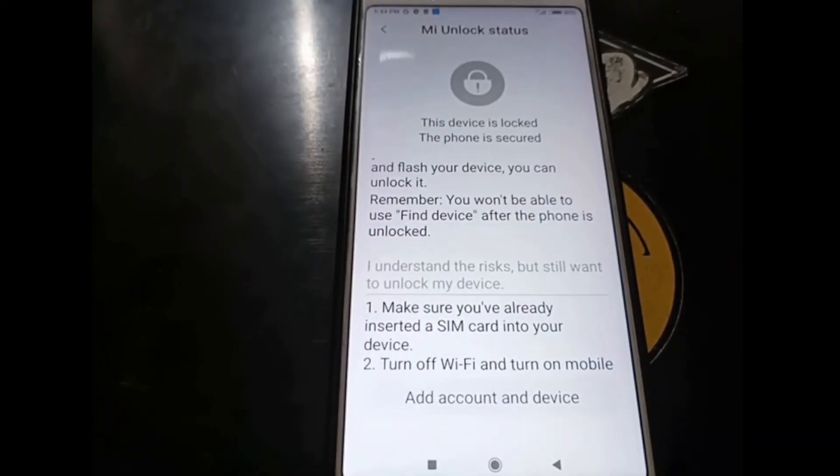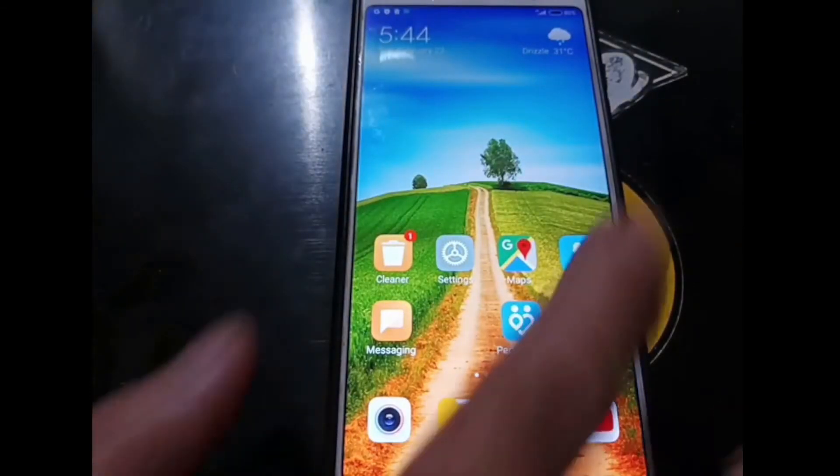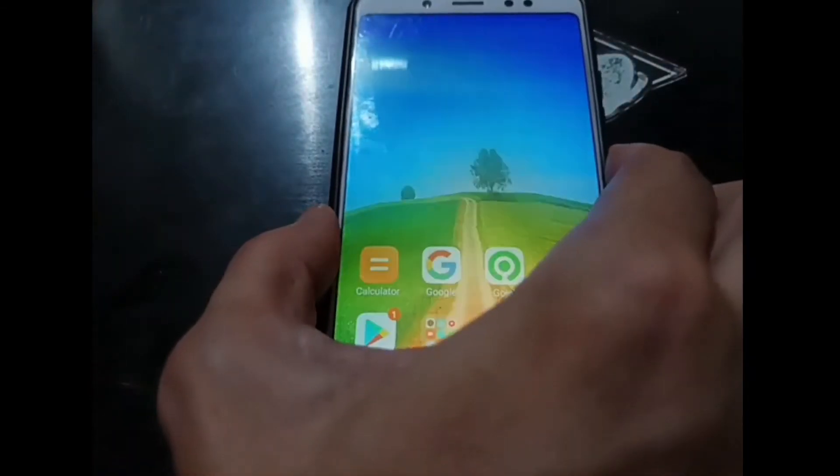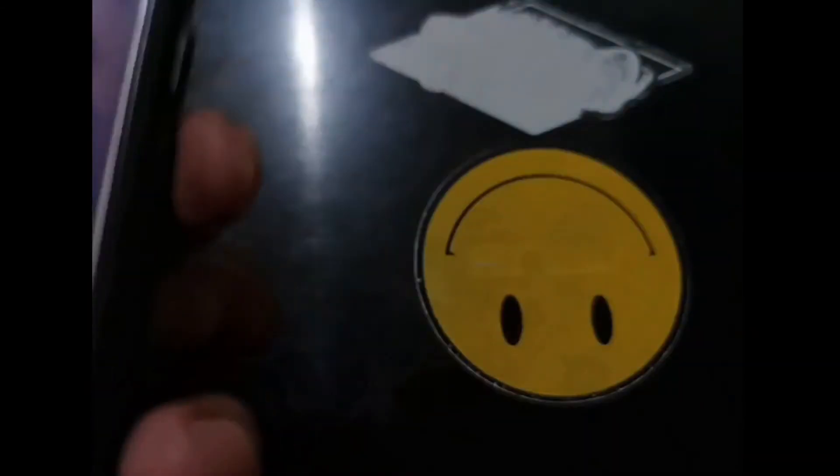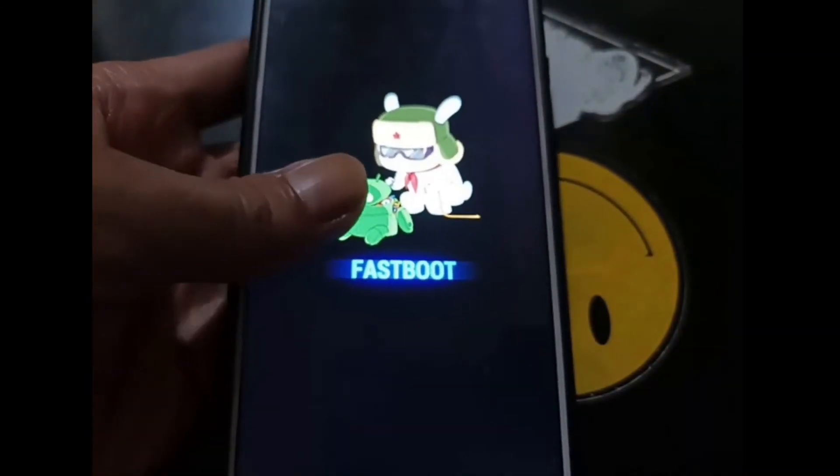Now turn off the phone. We want to go into Fastboot mode by pressing the volume down and power button together. Let's press the buttons — now we are in Fastboot mode. Plug in the USB cable.